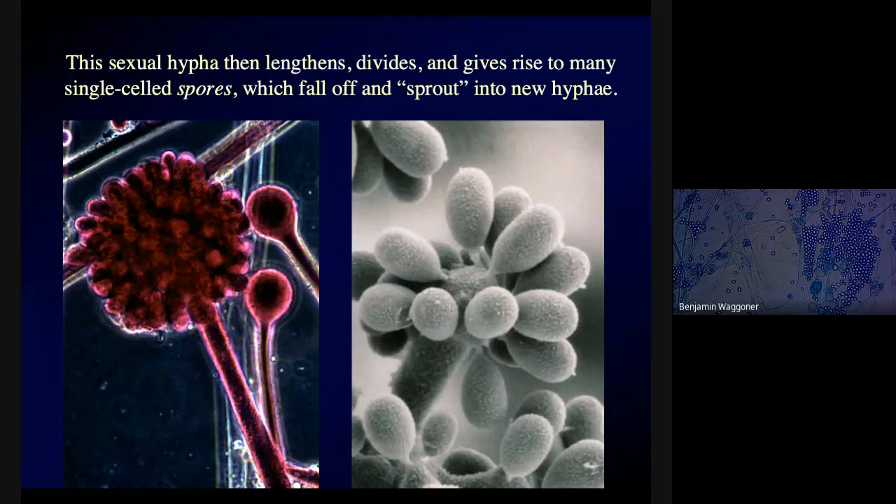That new hypha will bud off a whole bunch of single-celled spores. Those spores will fall off and, in the wild, maybe drift away on the wind or be carried by water. In the case of my poor beef stew, they were probably just in the air and drifted onto it the last time I opened it. Because I hadn't disturbed it for a while, the spores had time to grow. If I'd eaten it sooner, they wouldn't have had time to produce those big mycelia.